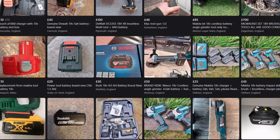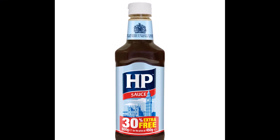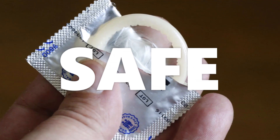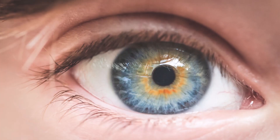18-volt tool batteries are a good power source. Use the original charger and charge safely. Test everything with your multimeter and observe polarity.